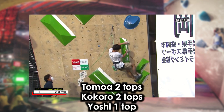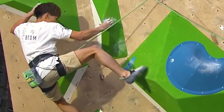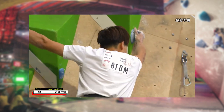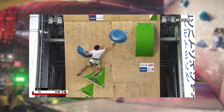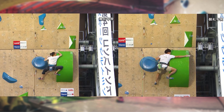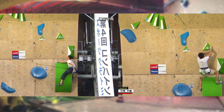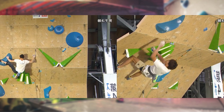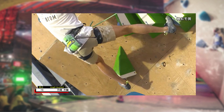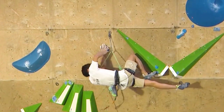Time for the lead climb. The first section is very flowy and beta-intensive, and looks very fun to climb. At a rest position, Yoshiuki Ogata opts to rest on the blue Taji cheater volume, while Tomohaki Takata rests on the green 360 volume instead. At the main crux, Takata tries a double heel action but doesn't generate enough momentum to get his right foot across, while Ogata has his right foot on the volume but smears against nothing and slips off.